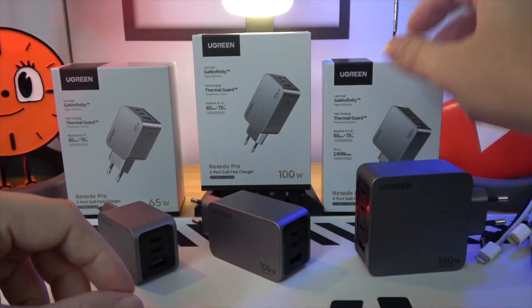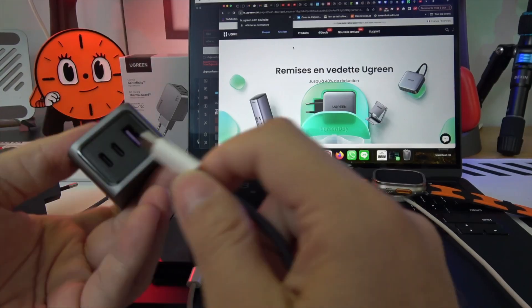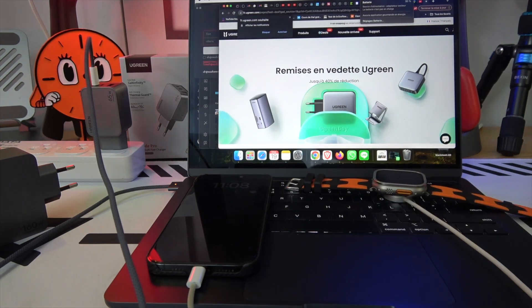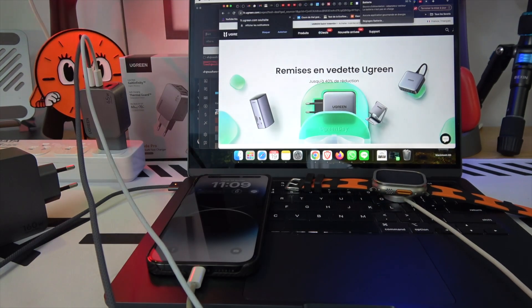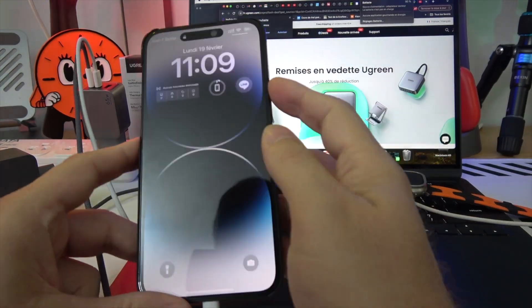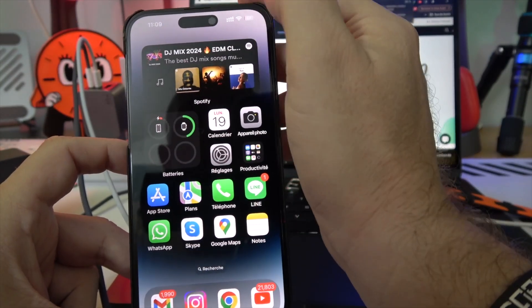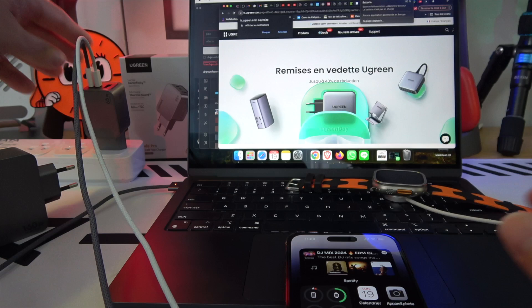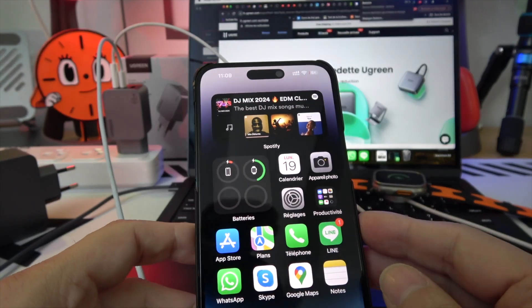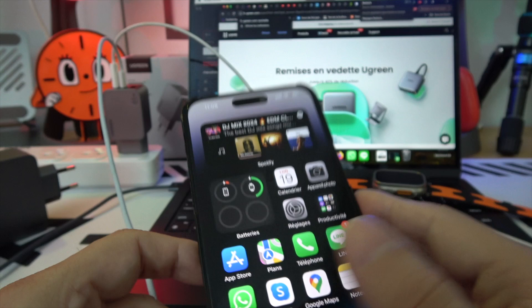So, why are these chargers a cut above the rest? It's not just their fast charging capability or compact size — it's about meeting the evolving power needs of our devices with a charger that's not only efficient but also safe and environmentally friendly. Ugreen's commitment to reducing CO2 emissions is evident, with the GAN Infinity™ chips making a significant environmental impact.